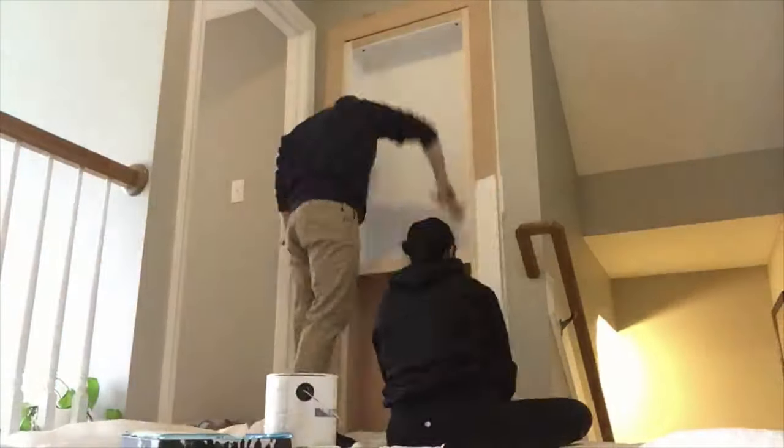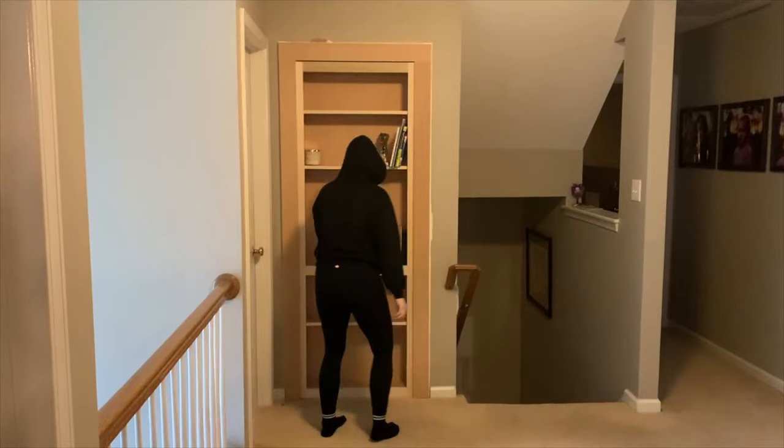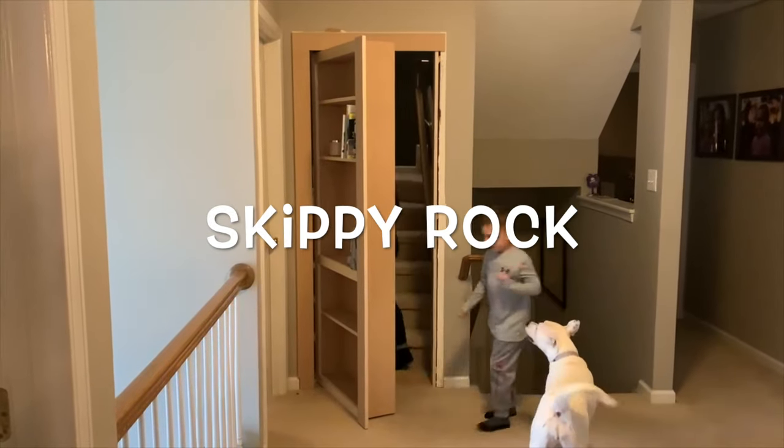To really give this bookcase a built-in look, it was painted to match the trim of the rest of the house. If you enjoyed watching us do this project, please like and subscribe. Go check out our other videos and projects, and check out our app, Skippy Rock, on the App Store.